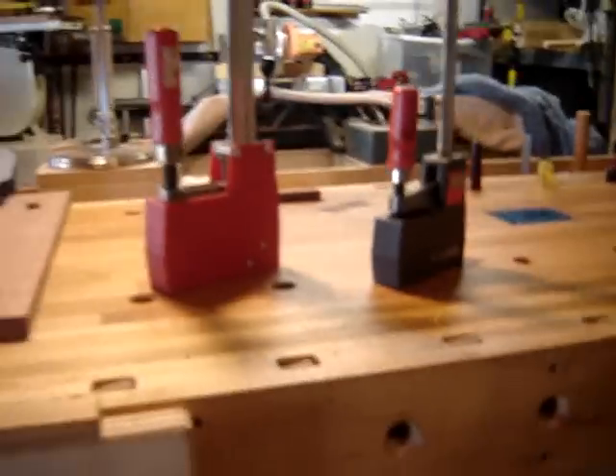Hello, this is Gary Scoggins back again with another YouTube video. I'm going to be doing a video on the Bessie bar clamps, and those bar clamps look like this.